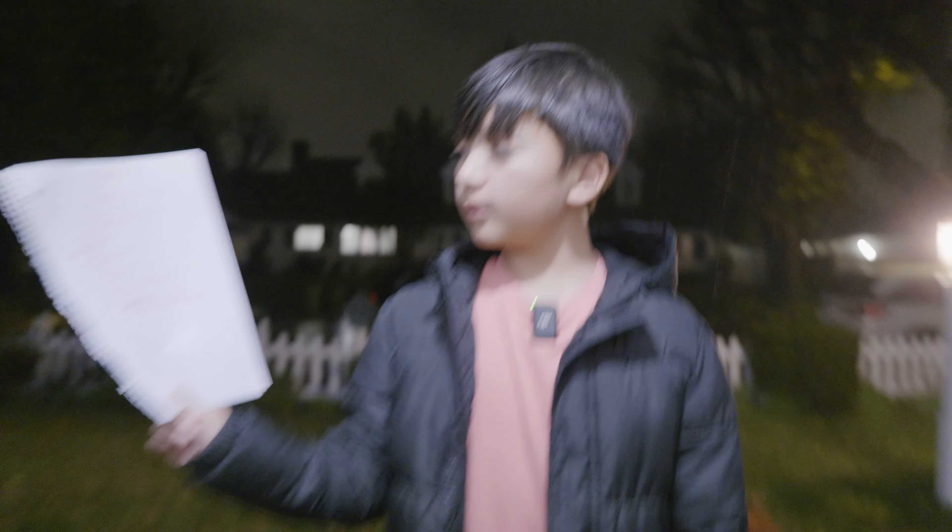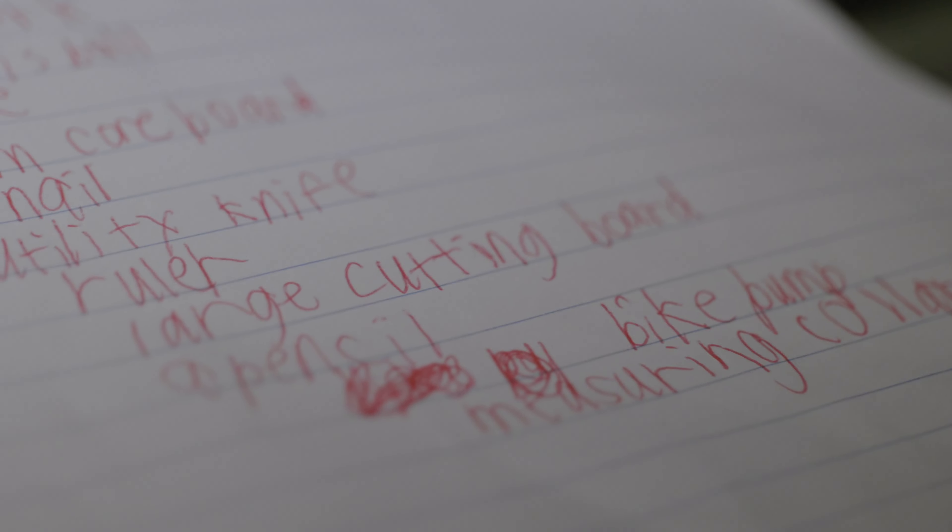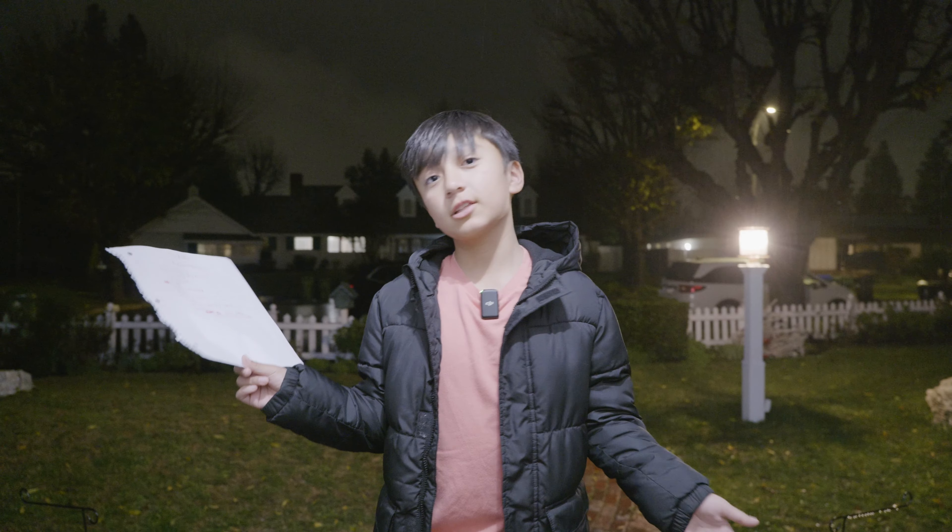Hey guys, today we're gonna be learning how to do a bottle rocket. These are the supplies we need for the bottle rocket, but we don't have them at our house so let's go to the store.